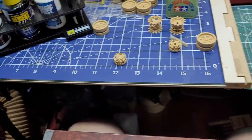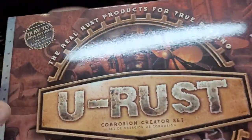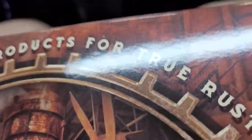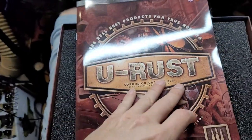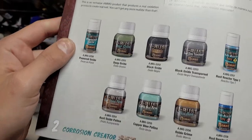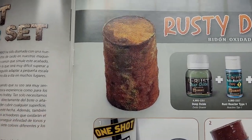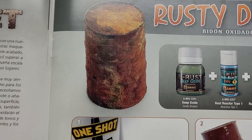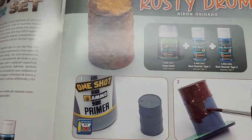They also came out with this Ura set — this is pretty cool, let me open this up. It comes with a little booklet, let's take a look through it. Here's all the products that are in this set, and you're going to be able to make your models look a little more rusty than you could usually do with just paints and some pigments.